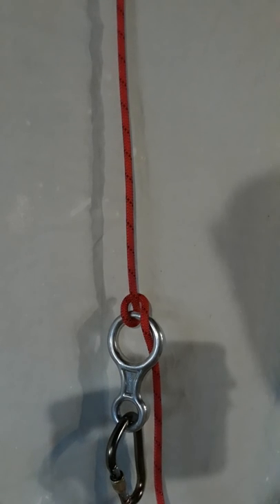So there you have it — 11 different ways of setting up a figure-8 descender in order to rappel. Some are quicker, some are slower, some are more efficient, some less so, but people should know how highly versatile a figure-8 descender actually is. Thank you for watching and hope to see you soon.